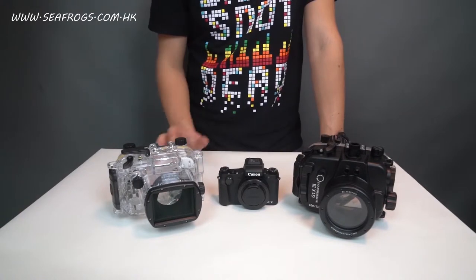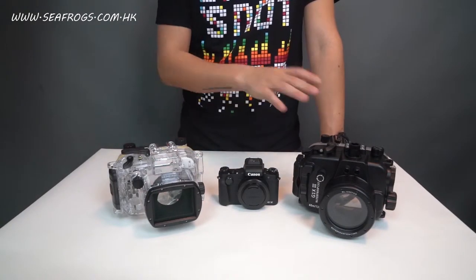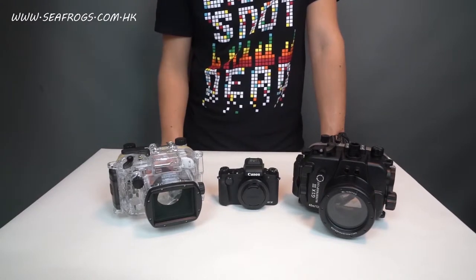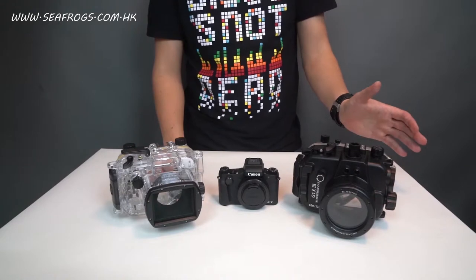We are not really going to compare them side by side, but we are going to compare some minor differences between the Canon and Seafrox units.